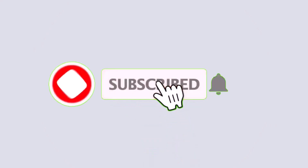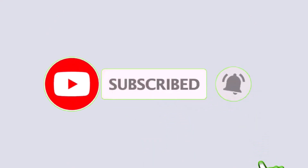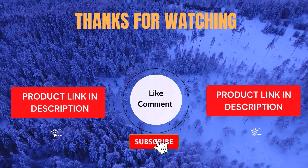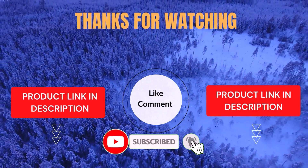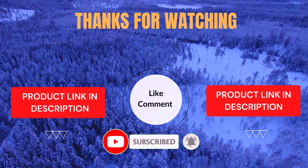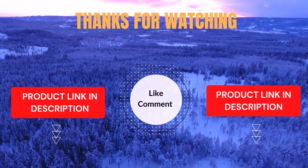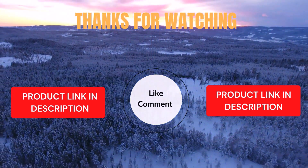I make helpful videos daily, so do subscribe to my channel and hit the bell notification to get more information. If you want to know product prices, please check my description. For any kind of problem please comment below so I can help you further. Life is short so enjoy every bit of your life with our cool products, as it's going to make your life much easier. Thanks for watching, have a great day.